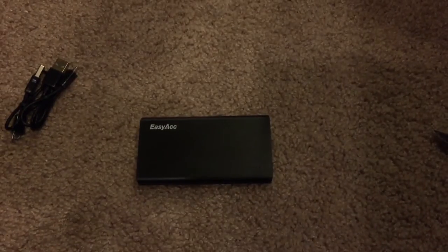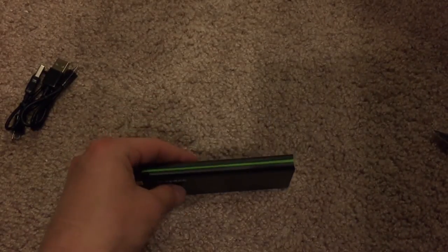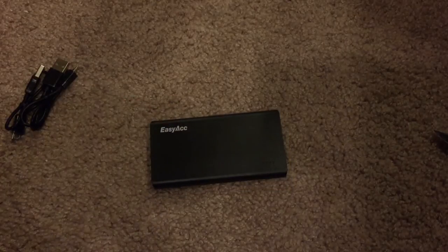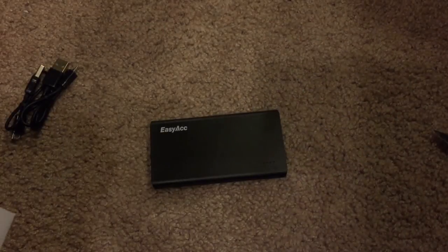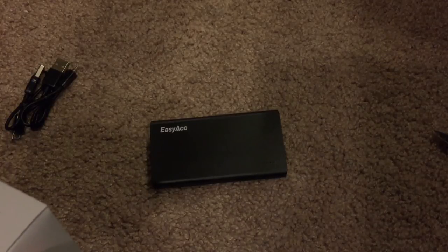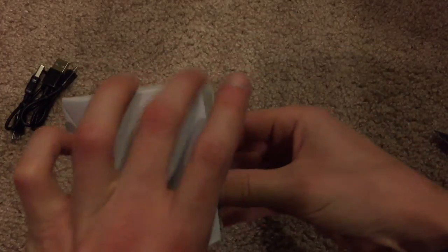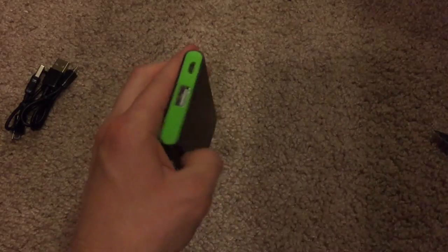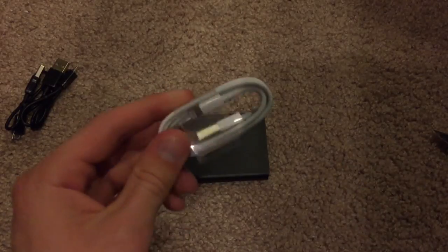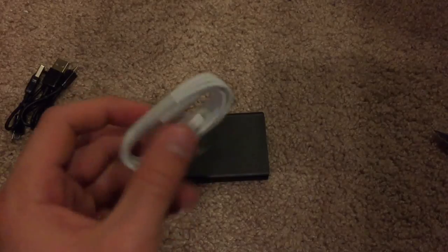Since I am going to be using this with an iPhone, note that there is no built-in lightning connector or 30-pin connector. So if you want to use it with an iPhone, you can use your charger cable that already came with your iPhone, or you could go out and purchase a second USB cable. Basically, just plug it into the USB port and leave it plugged in, and wrap the cable around it to have it there all the time.